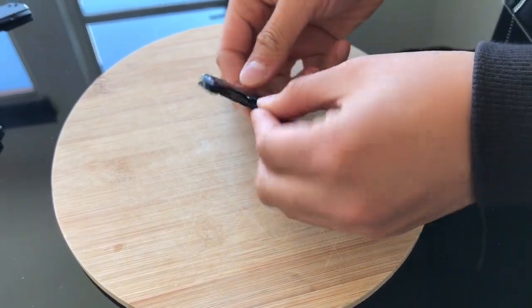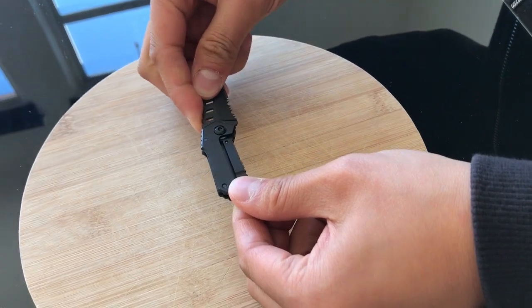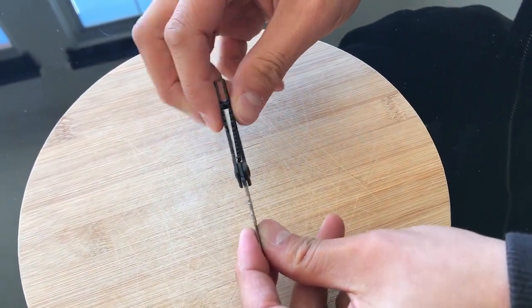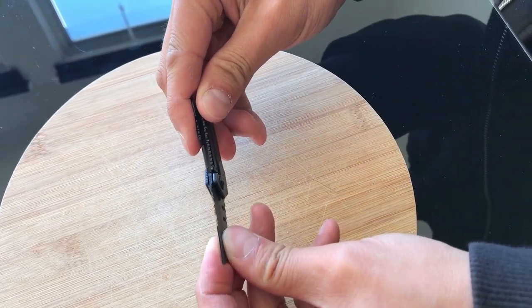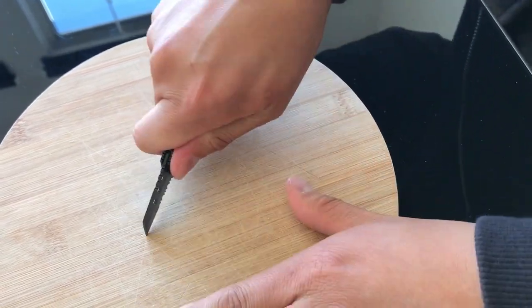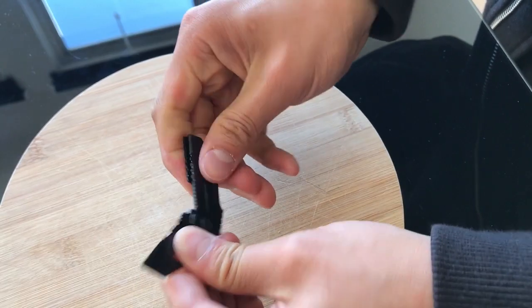The knife opens and closes with a fixed lock blade. Once it opens, it fully locks into place with this lever and it snaps right in, ensuring a safe hold. It does not close or open without you engaging the lock mechanism.